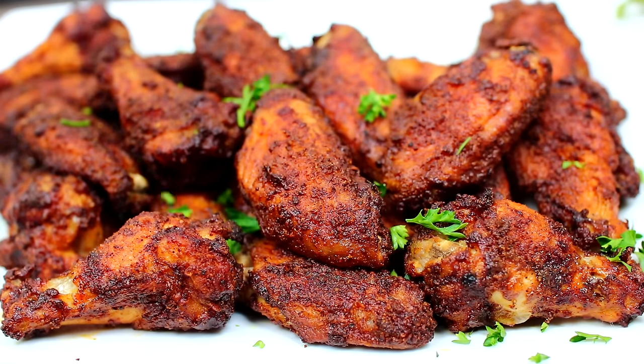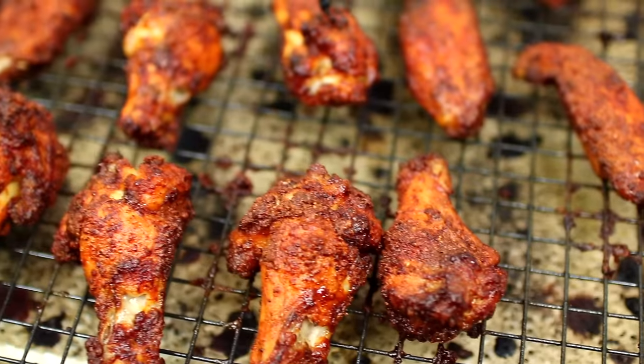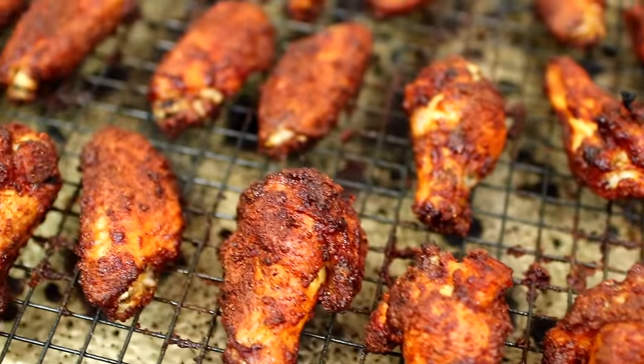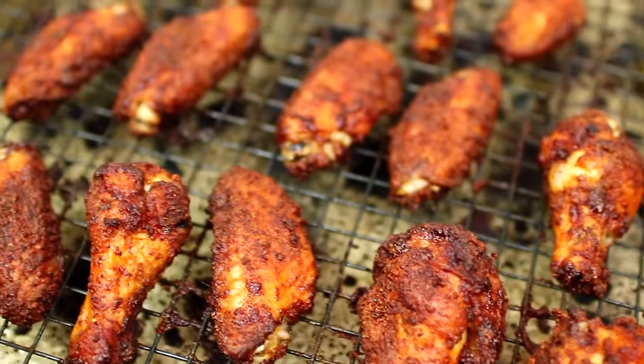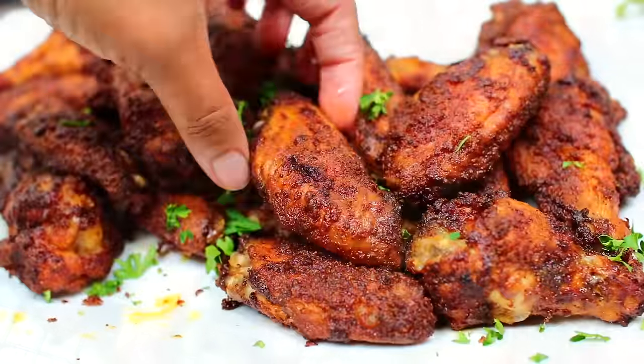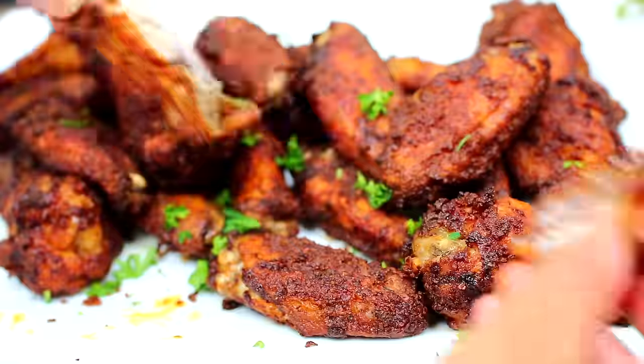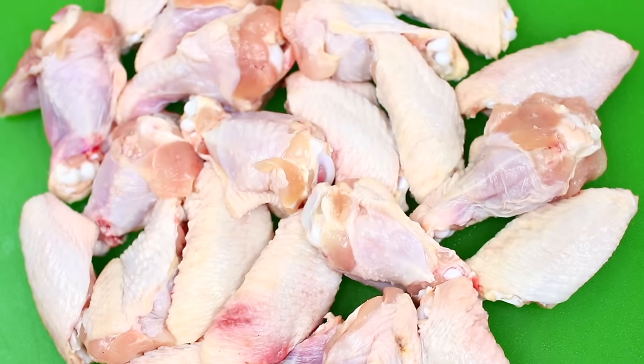Hello friends, welcome to Cooking with Claudia. Today I'm showing you how to perfectly bake crispy chicken wings in the oven. These wings are so delicious, very flavorful, and they taste just like deep-fried chicken wings. Let's get started.